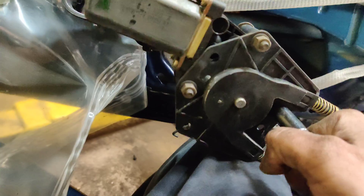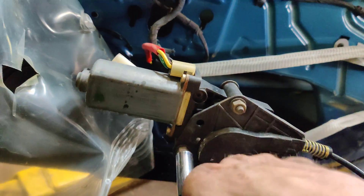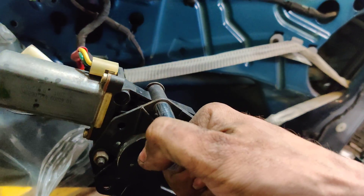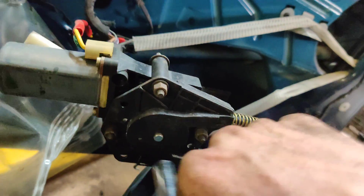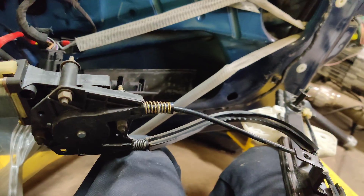Oh, here's something else — look at this, these nuts are loose. All of this can contribute to binding. So there we go — I'm going to get this back in and we'll see what happens.